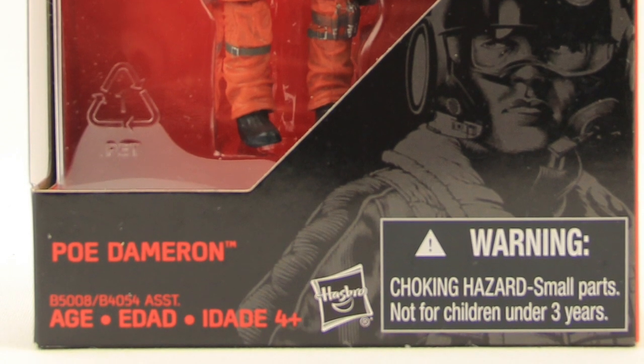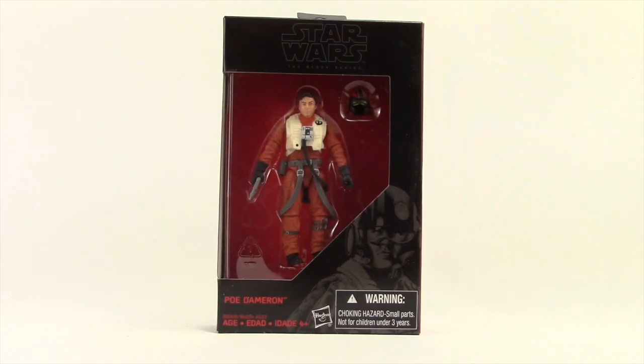Now this figure is a Walmart exclusive, it has started to hit shelves now. It comes packaged in the same kind of packaging we see with all the Black Series figures — you've got the black box with the red background, figure clearly displayed.